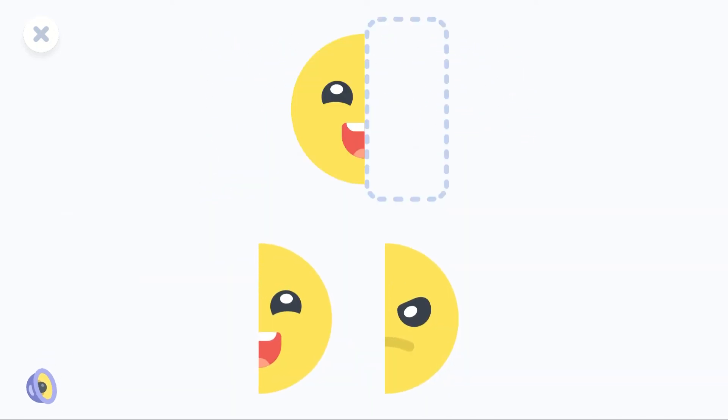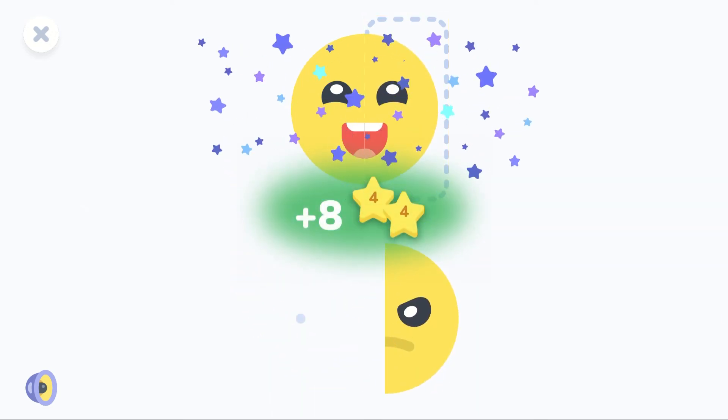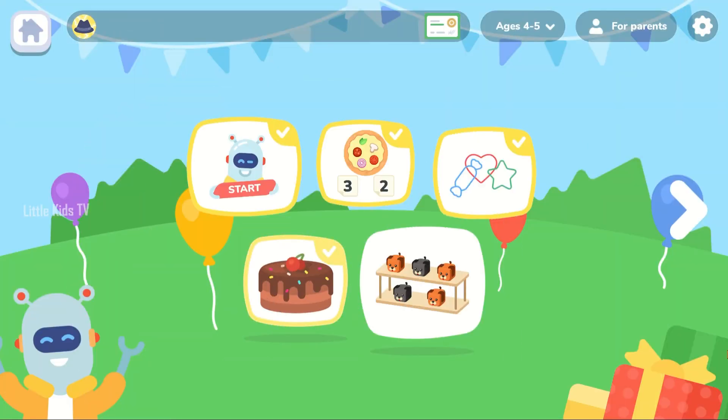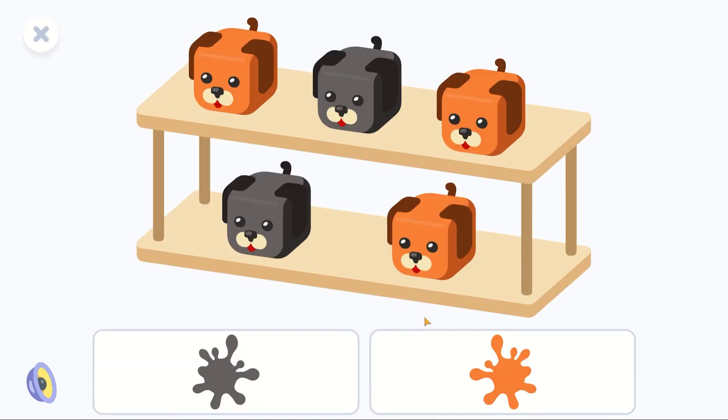Symmetry! Complete the picture. You are super! Super!